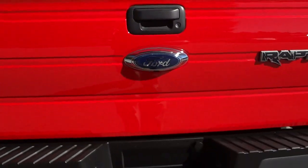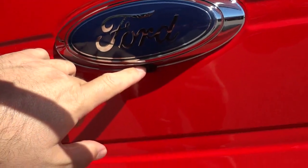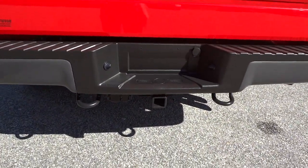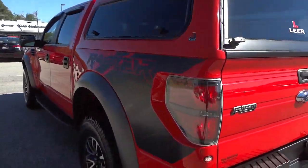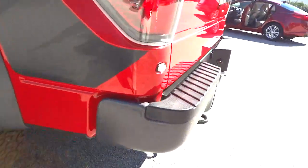Back here you've got a nice big blue oval, which you don't have in the front, and you do have a backup camera back here as well as a towing hitch. Let's take a look underneath it.